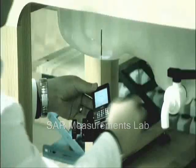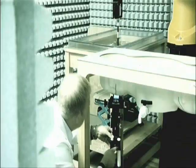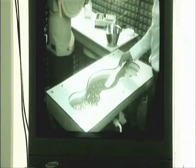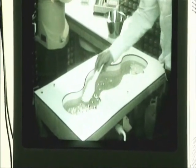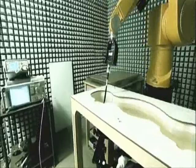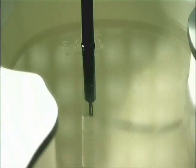SAR measurements are conducted by placing a transmitting mobile telephone close to a model of a human head. The model is filled with a liquid which simulates the electrical properties of the human body. A computer-controlled robot positions a probe for exact measuring of electric fields within the model head.